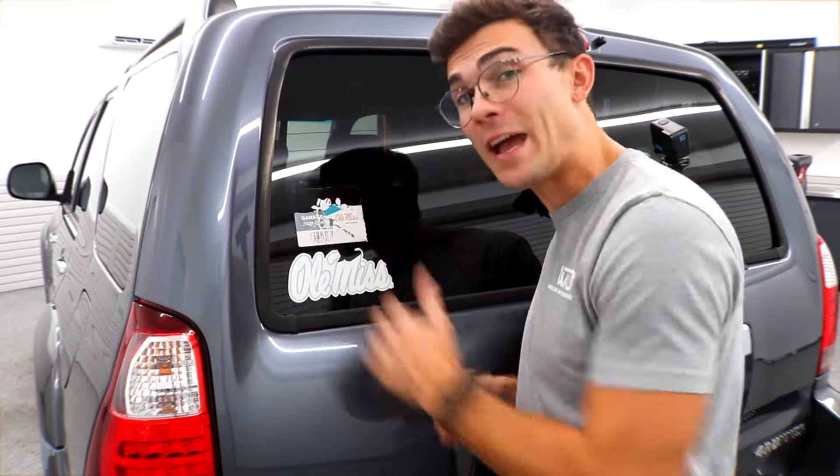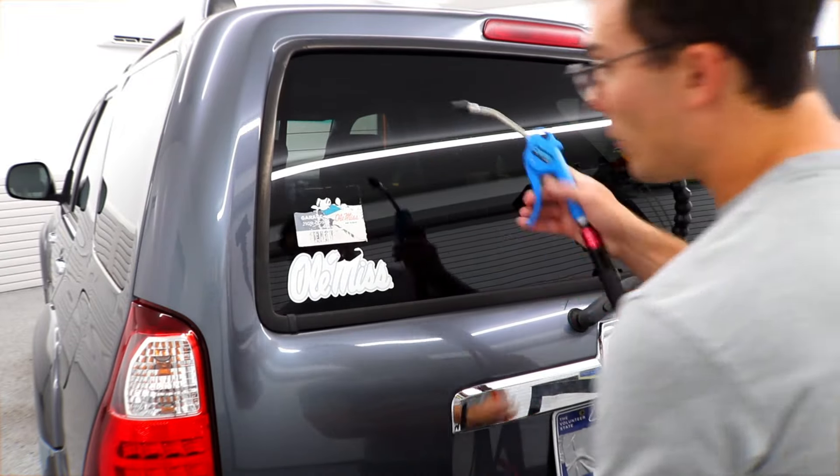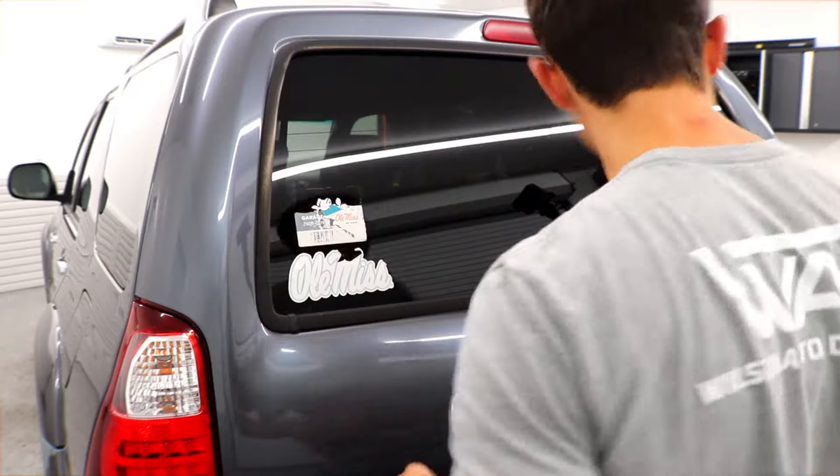If you don't have the right products, this is a nightmare. If you have the right products, it is unbelievably quick. The very first thing I want to do is just blow it off — all that's gonna do is take all the debris off really quick. I just want as clean a surface to work with as possible.